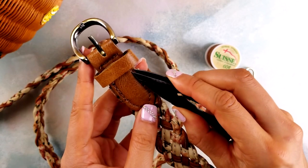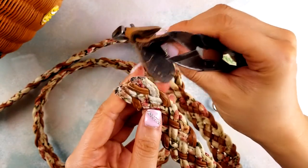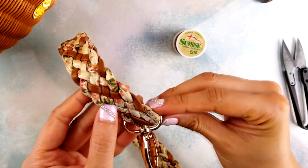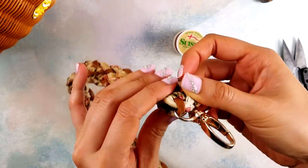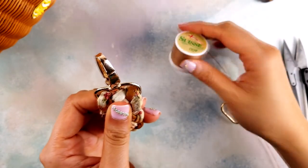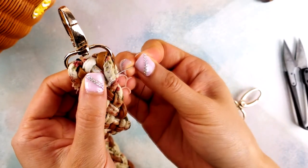Start by detaching the buckle from the strap. Once it's off, you're ready to slip on the clip. Once you've decided how long or short you want your strap to be, fold it over. Use a matching thread to sew both sides together until the strap is nice and secure.